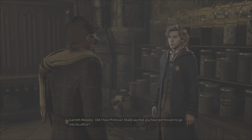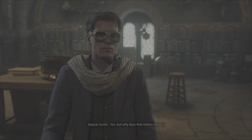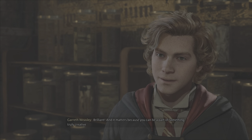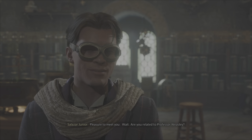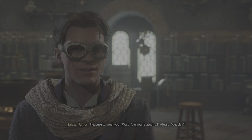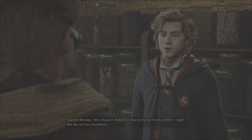Did I hear Professor Sharp say that you have permission to go into his office? Yes, but why does that matter to you? Brilliant! It matters because you can be a part of something truly creative. I'm Gareth, by the way. Gareth Weasley. Bit of a prodigy with potions, if I do say so myself. Pleasure to meet you. Wait, are you related to Professor Weasley? She's my aunt. Keeps too close an eye on me for comfort.